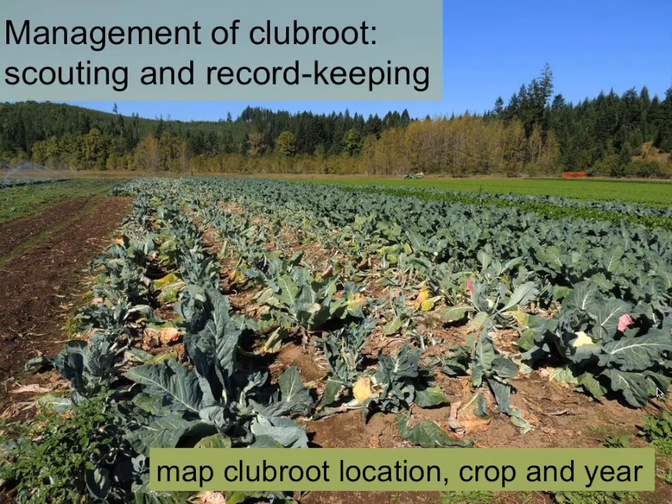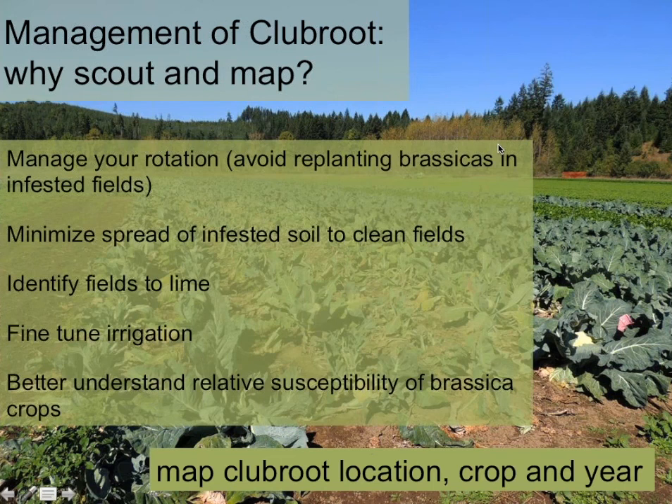The next topic in management is scouting and record-keeping. Here you see a cauliflower field where clubroot was detected and verified by digging up roots to look for clubs. It's really important to map where clubroot has occurred, along with the crop and the year. If you scout a field and find clubroot prevalent in one area but absent in another, take notes about that. One obvious reason for mapping is to manage your rotation — you don't want to forget where an infested cauliflower crop was and plant a brassica right back there next year, because you're very likely to have a crop failure.